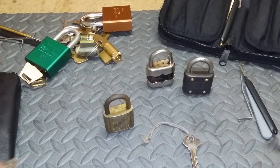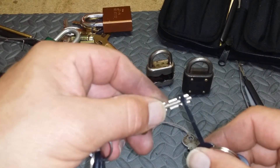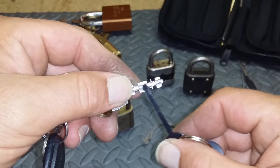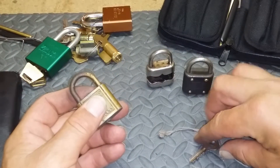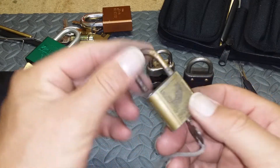What I have learned is that you don't need the majority of these guys. Actually all you need is the very tip just to get past the warding and to the actuator that actually turns the spring in there. I'm going to show you that this key works. Pops it open.